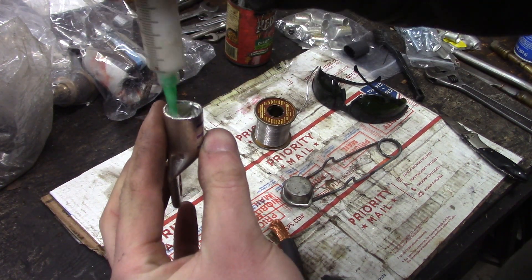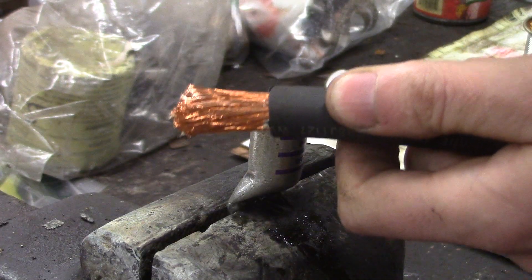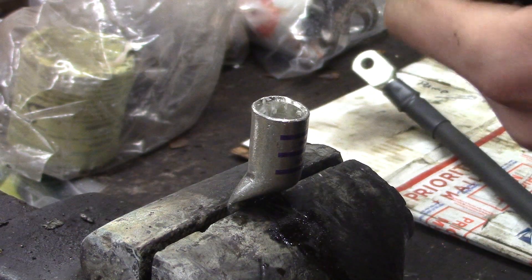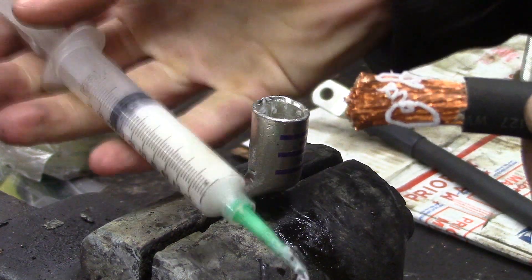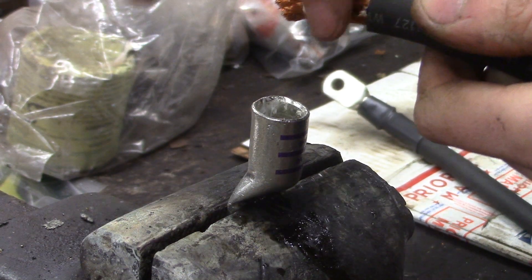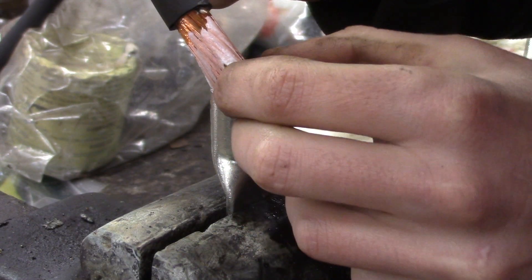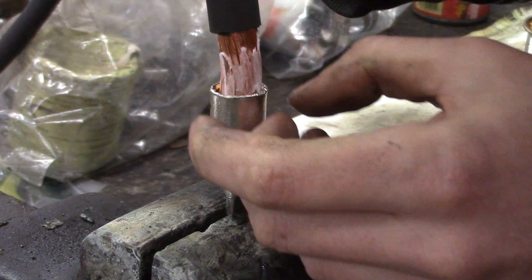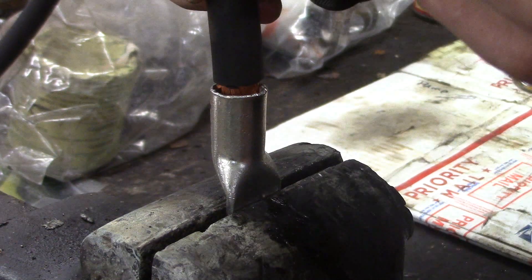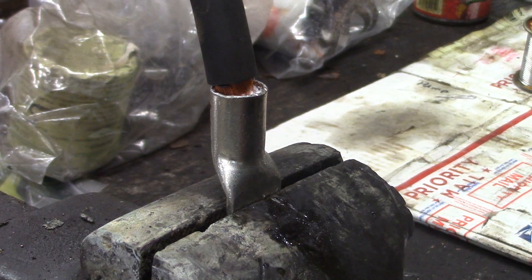Cut through and work that piece of insulation off. Now I'm going to preload just a little bit of flux into the ring terminal and clamp it in the vise. I'll also smear a little bit of flux onto the wire itself. This syringe really makes it easy to apply the flux - better than a brush or anything. Then gently funnel the wire in there, making sure you don't get any strands snagged up.